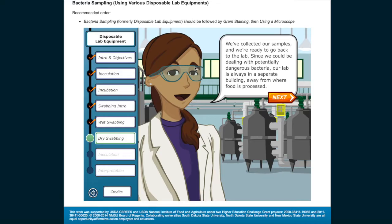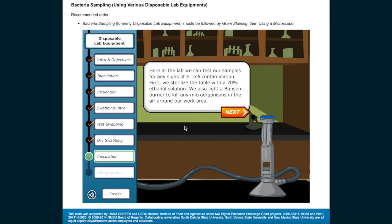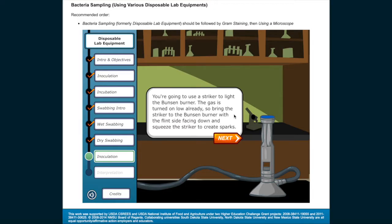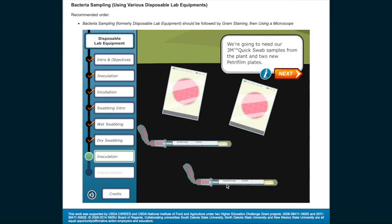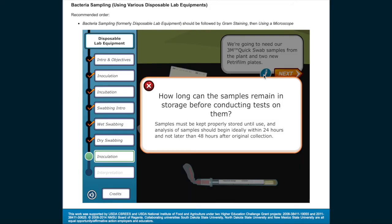Since we could be dealing with potentially dangerous bacteria, our lab is always in a separate building away from where food is processed. Here at the lab, we can test our samples for any signs of E. coli contamination. First, we sterilize the table with a 70% ethanol solution and light a Bunsen burner to kill any microorganisms in the air around our work area. Use a striker with the flint side facing down and squeeze to create sparks to light the burner. We're going to need our 3M quick swab samples from the plant and two new Petri film plates. Samples must be kept properly stored until use, and analysis should begin ideally within 24 hours and not later than 48 hours after original collection.